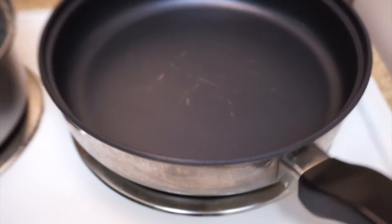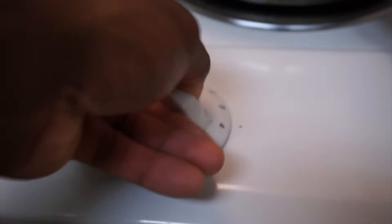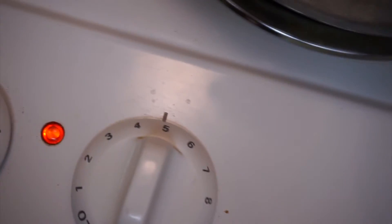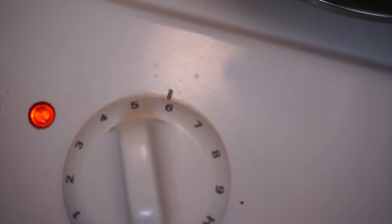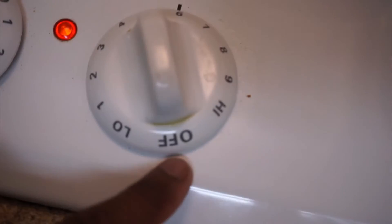Grab you a skillet, preferably a larger skillet so you can fit your meats in there. I'm going to crank it up, let's go ahead and get this thing hot. I put mine to about five — actually, let's put it on six and then we're going to turn it down when it gets nice and hot.